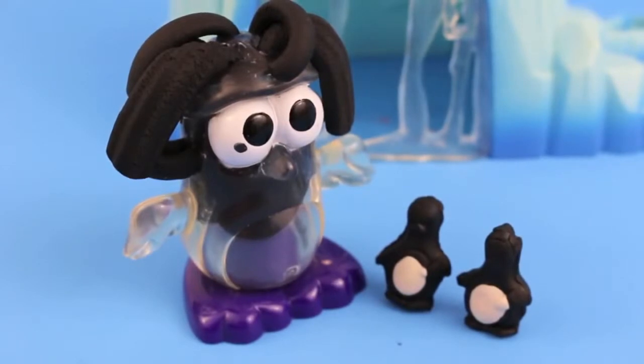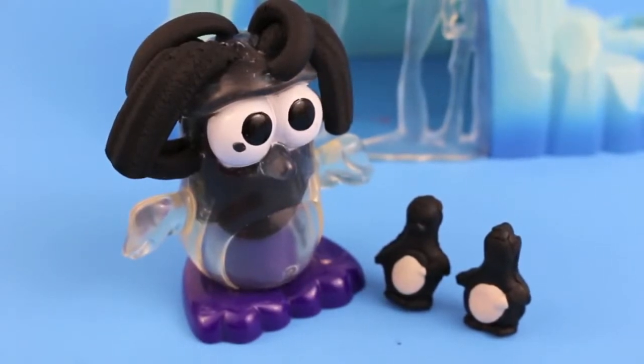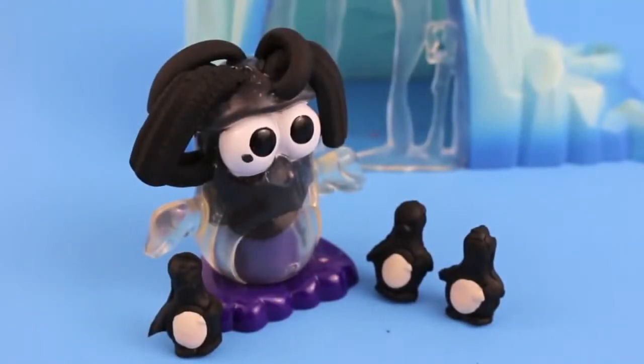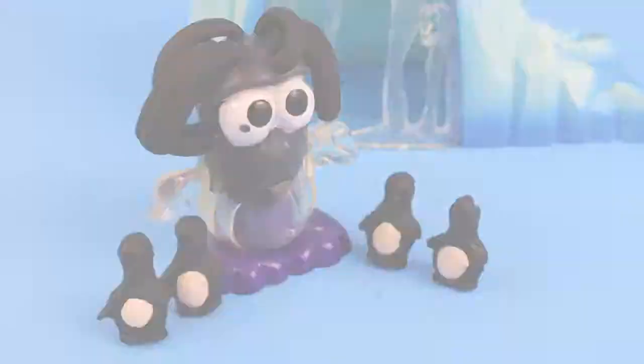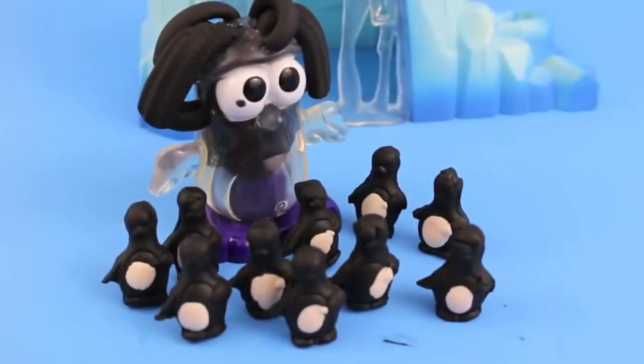Let's make another baby penguin on super speed. You want three baby penguins? Okay, I'll make another one. You still want more? Here's ten baby penguins and that's all I'm making.